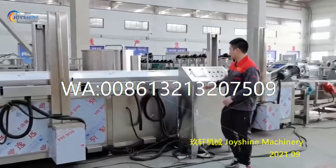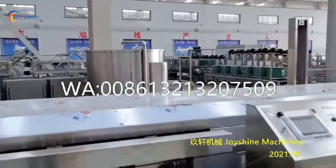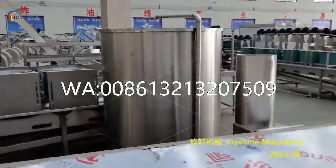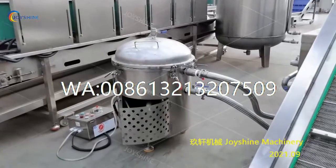And then you need to put this control cabinet beside the machine. You need to put the oil tank on the other side, and also put the vacuum filter on the other side of the machine.